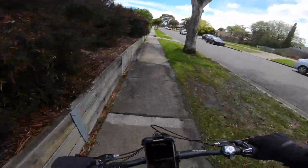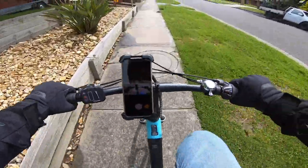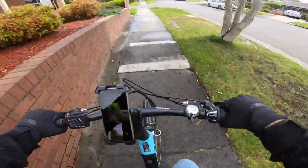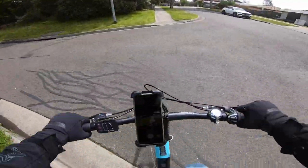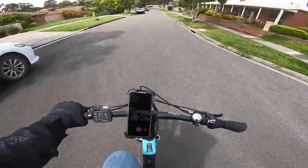Strapping this thing onto the handlebar of my partner's lovely e-bike from Aldi, I went for a cruise down the street while there was a gap in our lovely spring weather. I know this is a far cry from how I was hoping to test it, but I'm still gonna say I'm initially very impressed. It's solid as a rock and doesn't move in the slightest, even when jumping off curbs or going over bumps. It's super easy to get in and out of the mount, and the phone isn't at all obstructed by it.